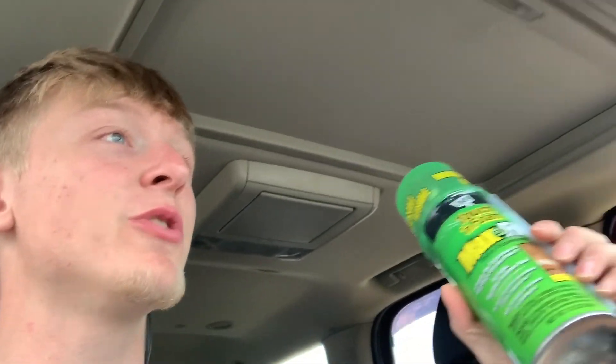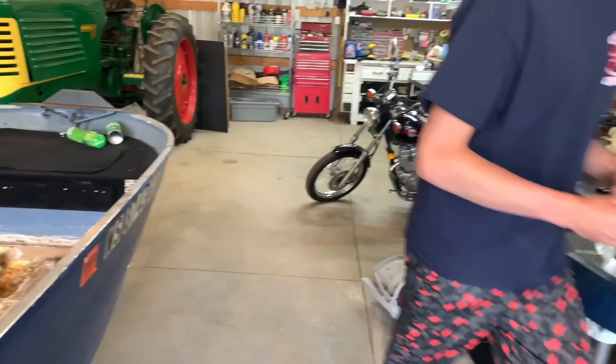Whoa, he's about to hit you! You can't switch lanes in the middle of an intersection — whoever you are driving that white Chevy. Anyway, we'll see you guys back at the house.